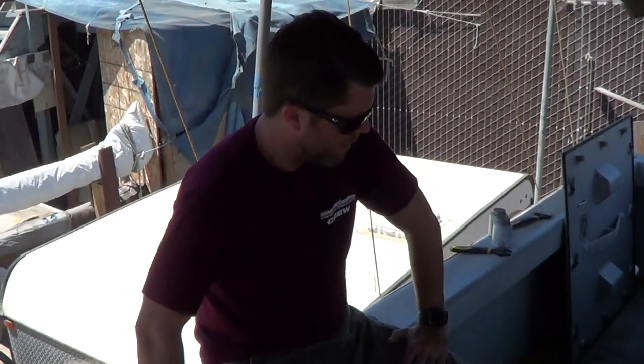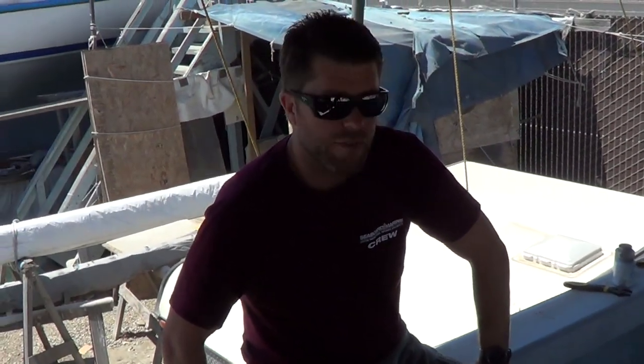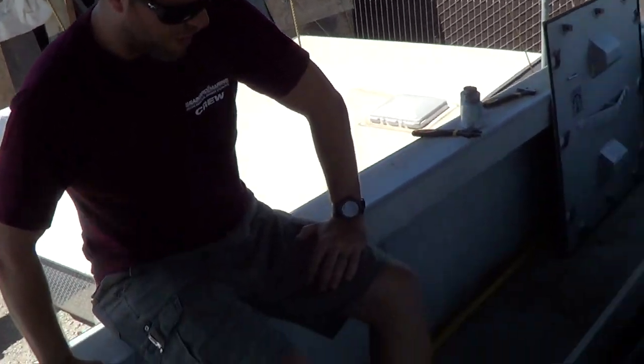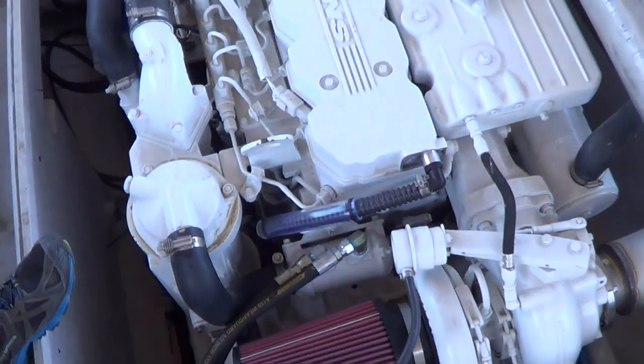We are about to do the first start and test run of a QSB 480 in a Radden. This is a V-Drive setup with an 85 IV transmission, all fly-by-wire.